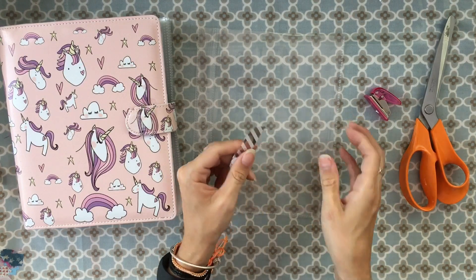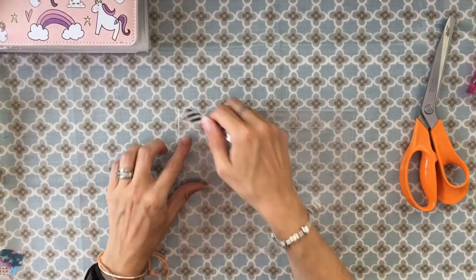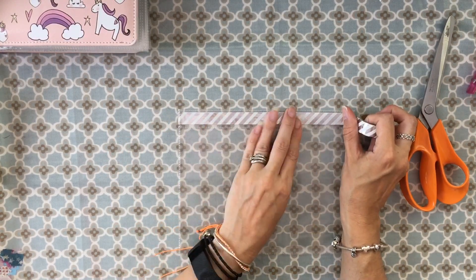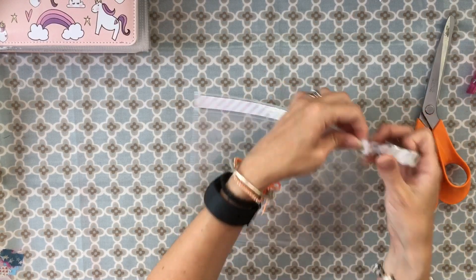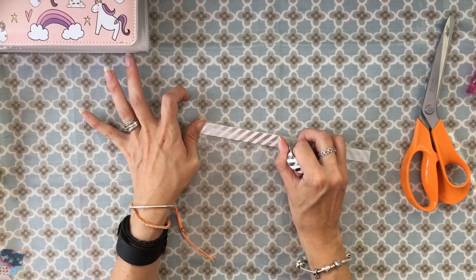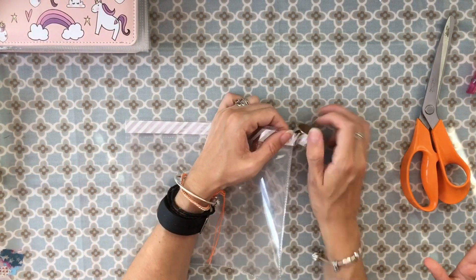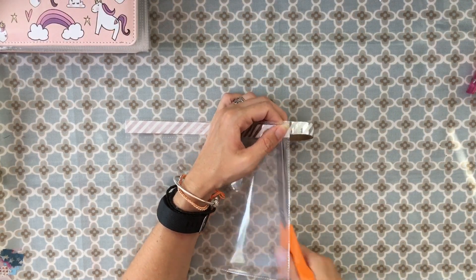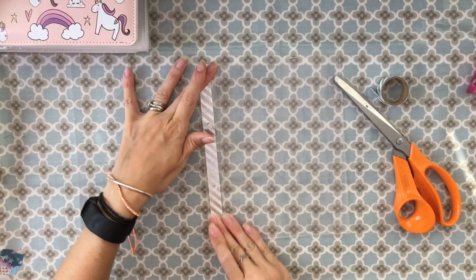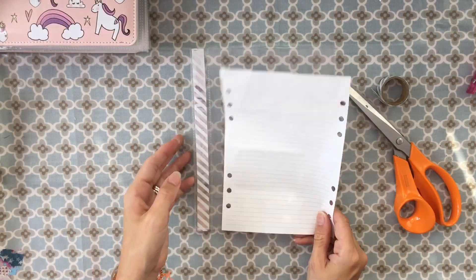I've grabbed some washi tape and I'm going to put that along the side, going all the way around and finishing at the other end. Because that particular section is sealed off, it doesn't open at the top, so it's not going to restrict your access to putting stickers in and out. Then I just trim the bottom off — that covers up any holes that aren't going to be relevant anymore.